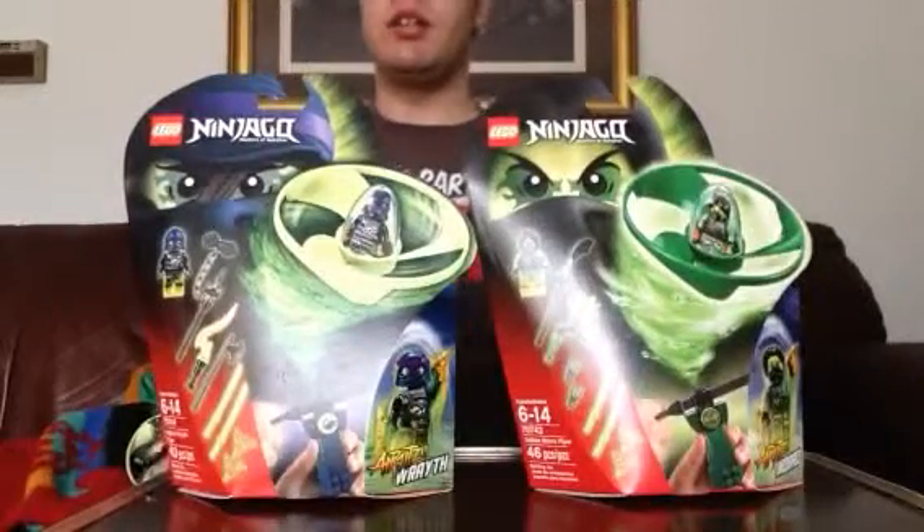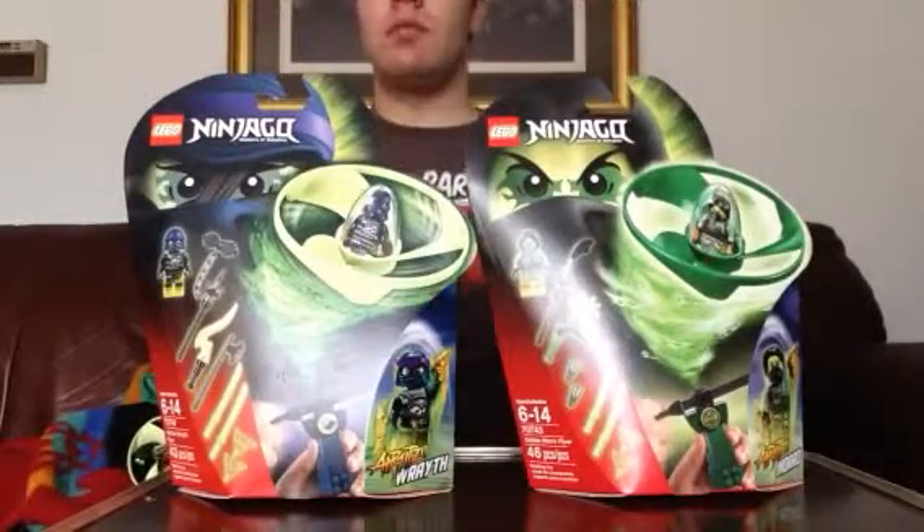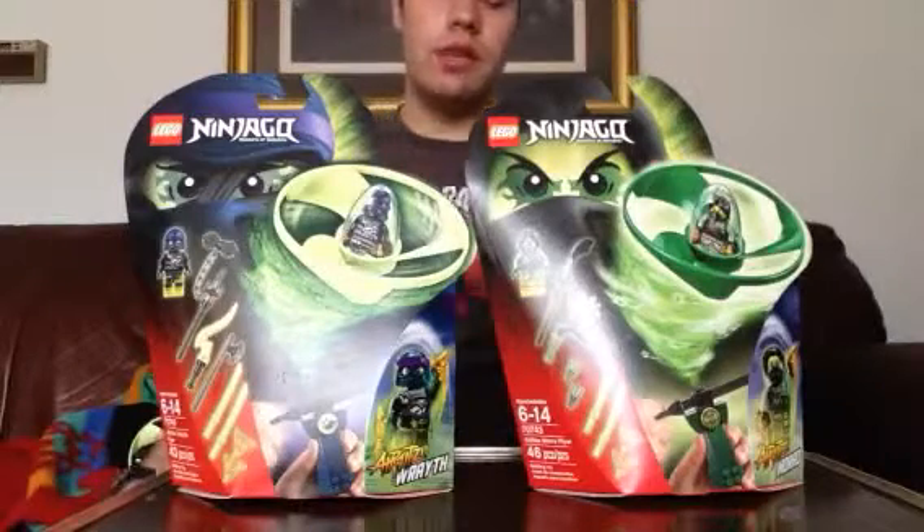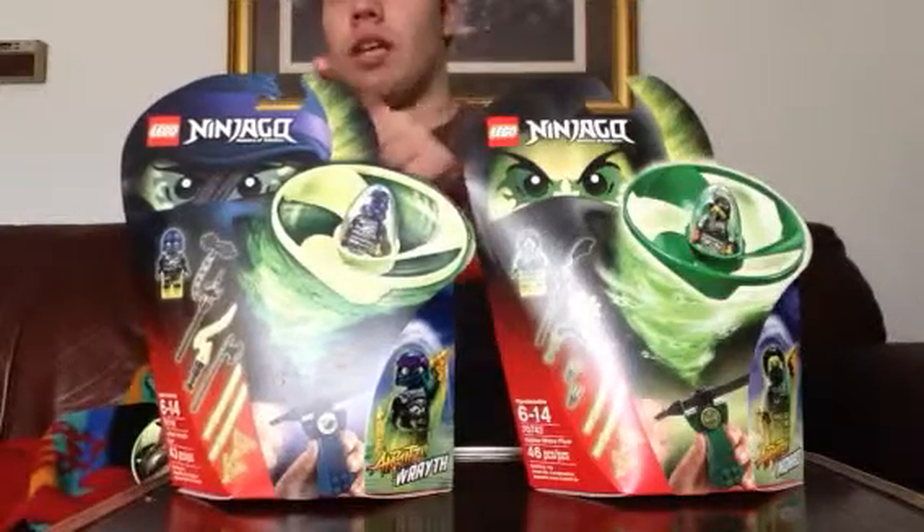Hello everyone, Dylan from the old days here with my last Lego Ninjago flyer review, and this one is on Wraith and Boro.